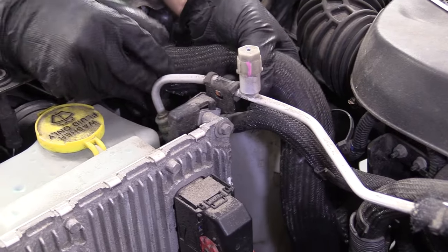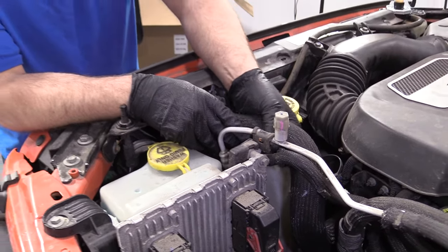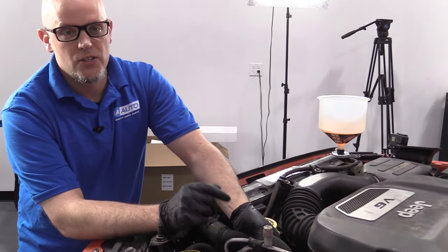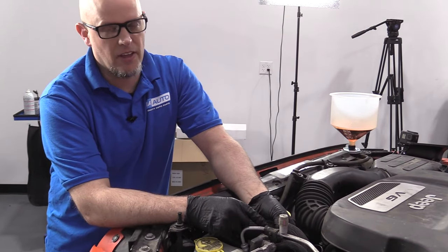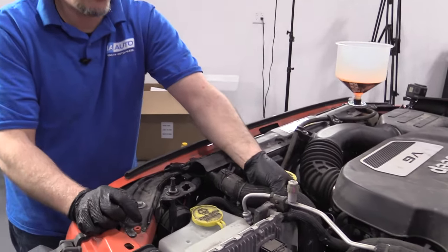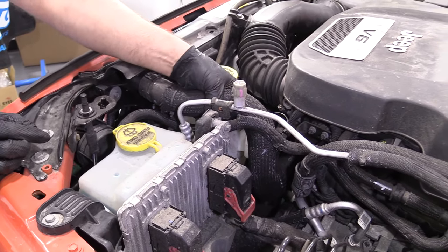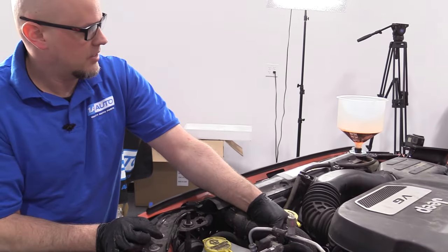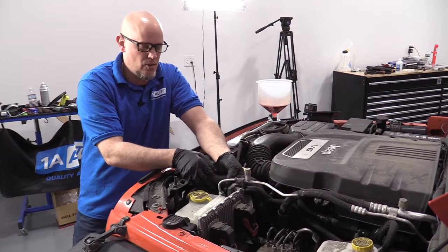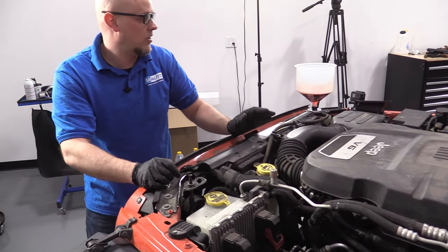We also want to check this upper radiator hose — be careful when you go to touch it, it might be hot. Right now it's not too bad, so I know the thermostat hasn't opened yet. If the thermostat opens, it's going to be hot enough that you can't hold onto it for too long. I'm starting to feel it a little bit, but not yet. The thermostat opened up — this hose is nice and hot, you can't touch it for too long.